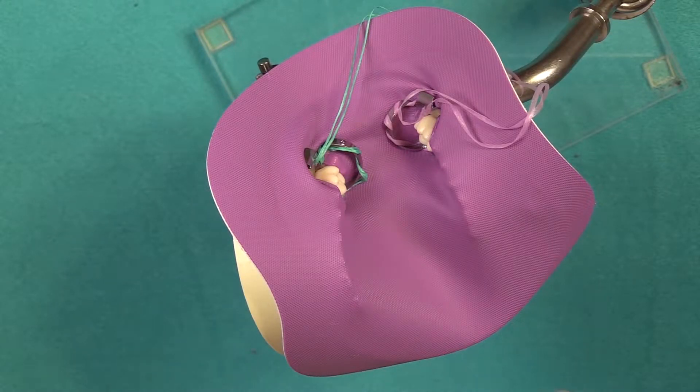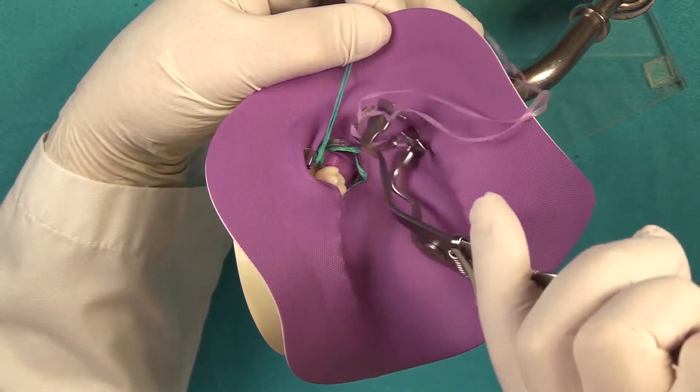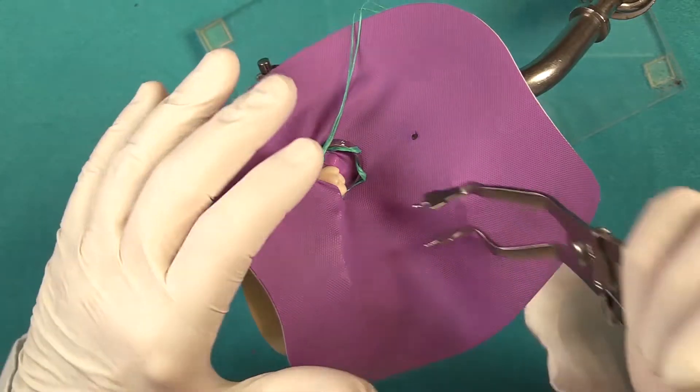When you're removing this, you always want to go in reverse — so we're going to remove the lower clamp first and then the upper clamp.